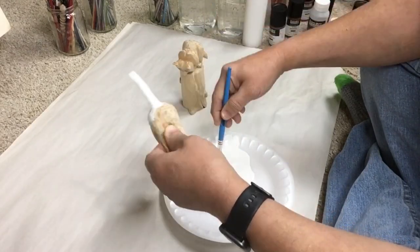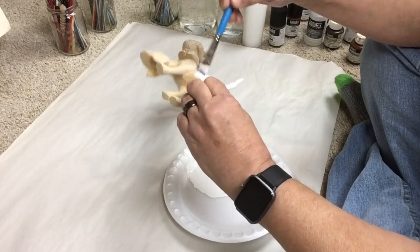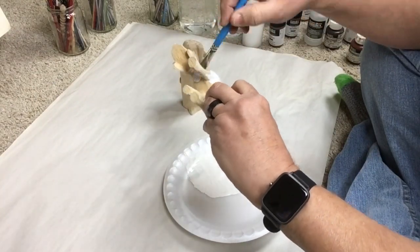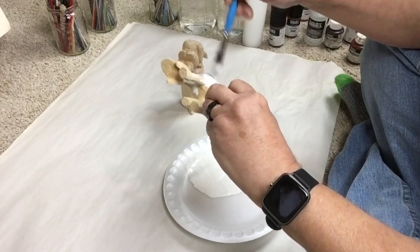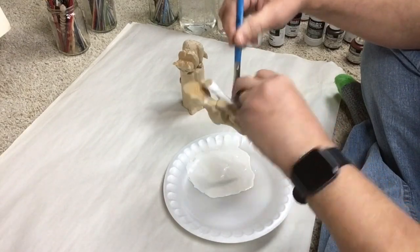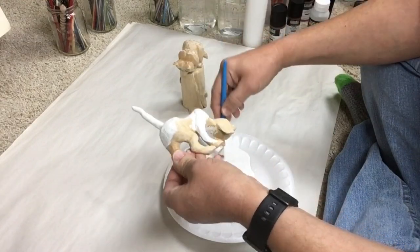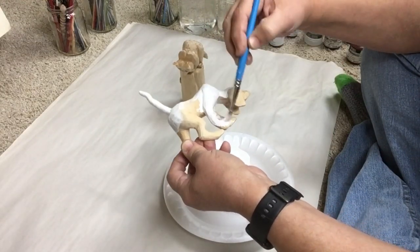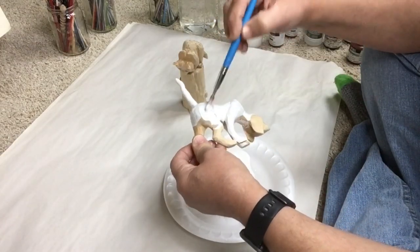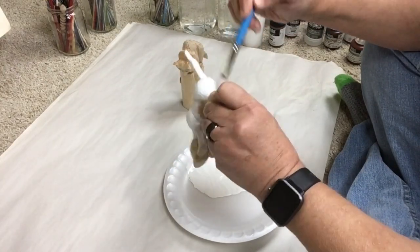Here I'm covering the whole dog with this gesso. If you remember, I inserted this tail, which would make it a little tricky to use a staining process — you'd see where I used a little bit of plastic wood around the tail because it'll stain at a different rate than the basswood would. So I'm giving it a coat of gesso, plus the dog is white anyway. I use gesso as white; I don't use white paint.